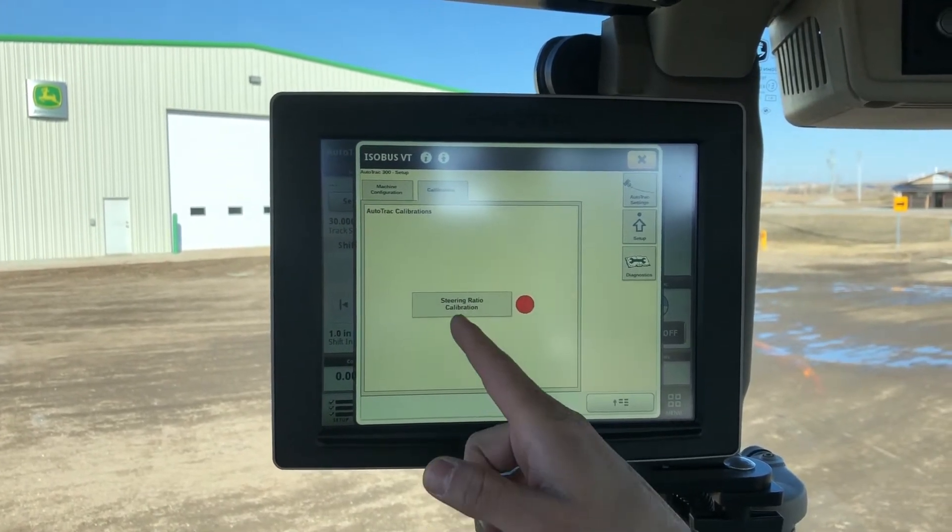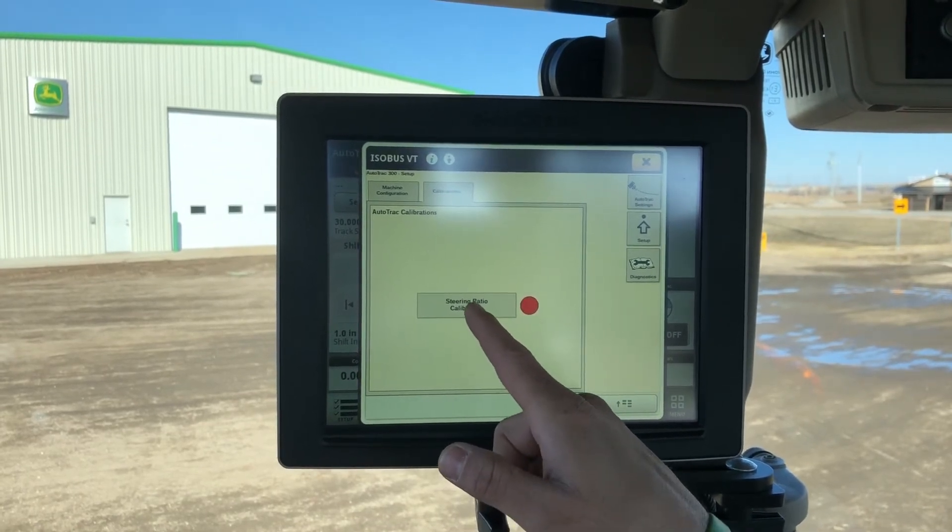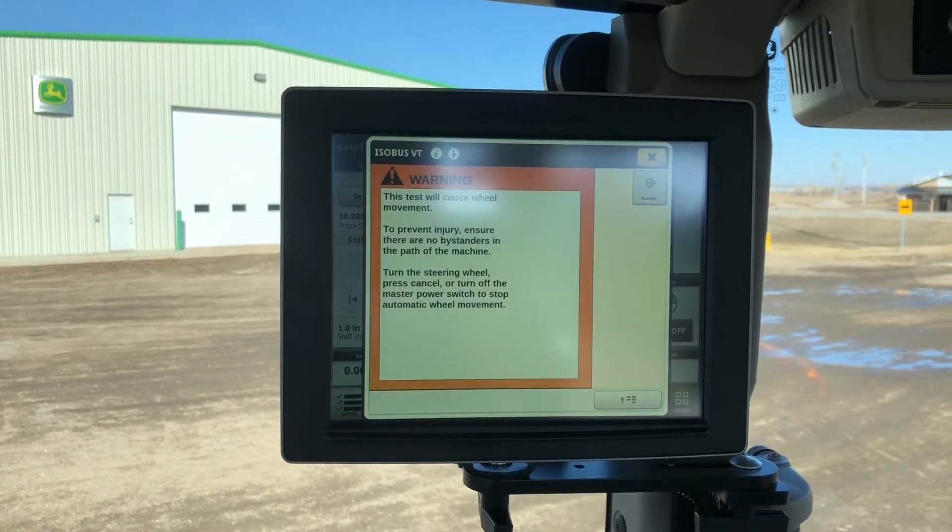After seeing that, we want to go ahead and touch the steering ratio calibration, and then you will follow the steps to get that done.